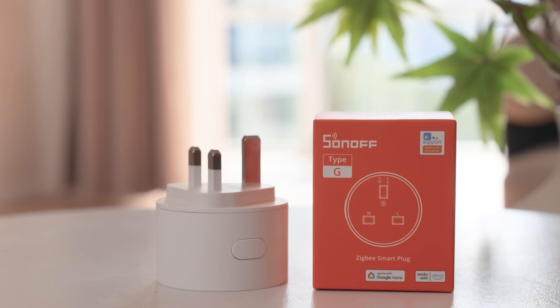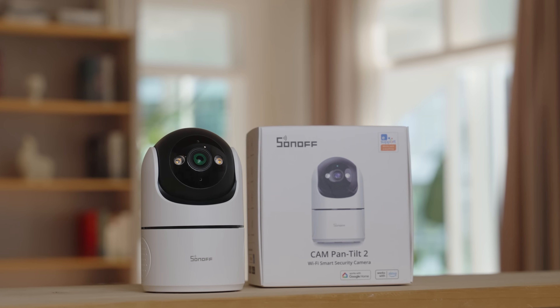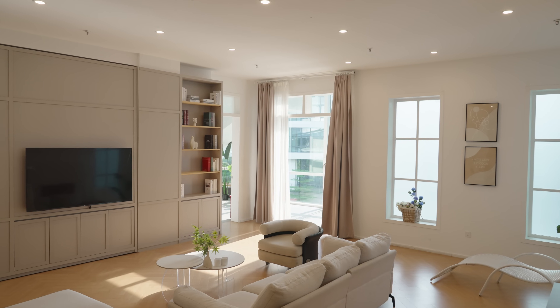Right now, the S60 series includes the following product models, and with the new S60 ZB, it now supports a complete smart ecosystem. The addition of S60s-B makes Sonoff's product line even more versatile, meeting all your power needs. Home safety is just as important. Up next, let us introduce the CAM PT2 Indoor HD Pan-Tilt Camera, adding another layer of security to your smart home.